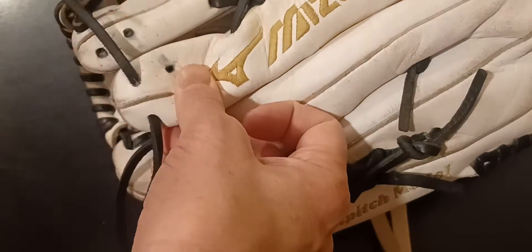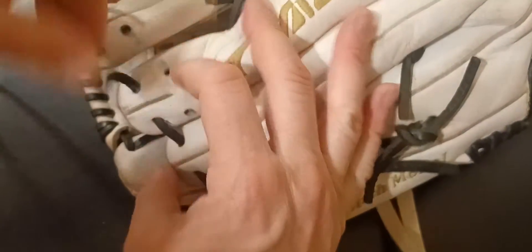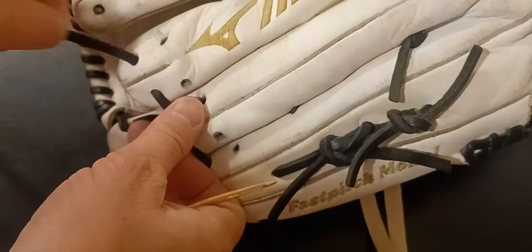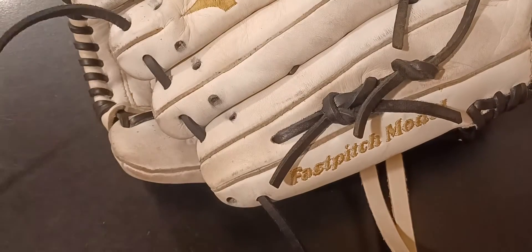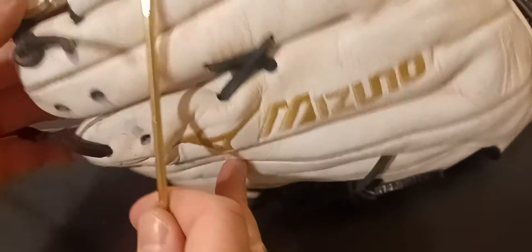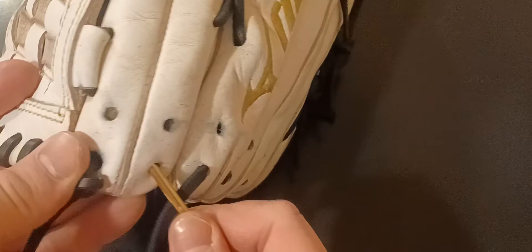Once he guided me through it, it took him like five minutes and it was a cinch — I was just like wow, that's super crazy how Mizuno laces their gloves up. Now we're going into the index finger right here, angling down and coming out that hole right there, going straight across.